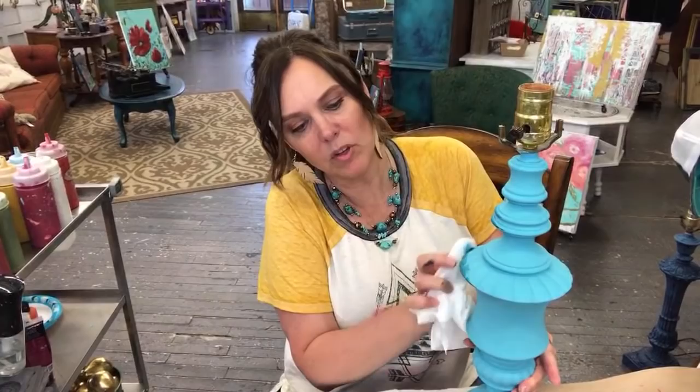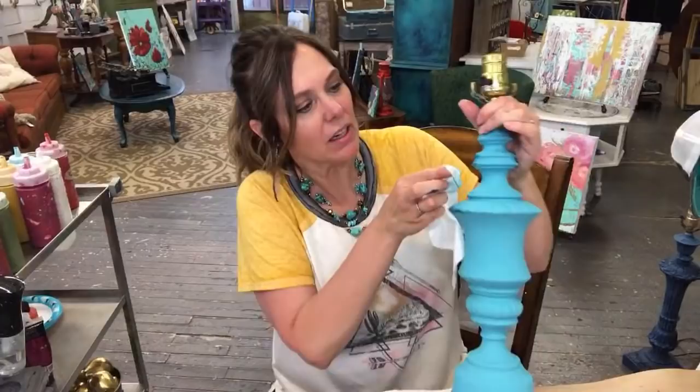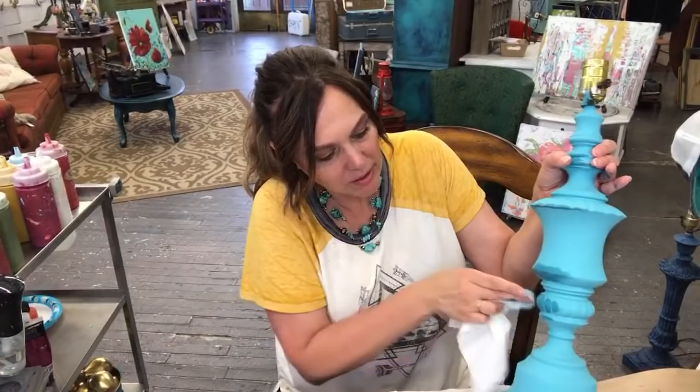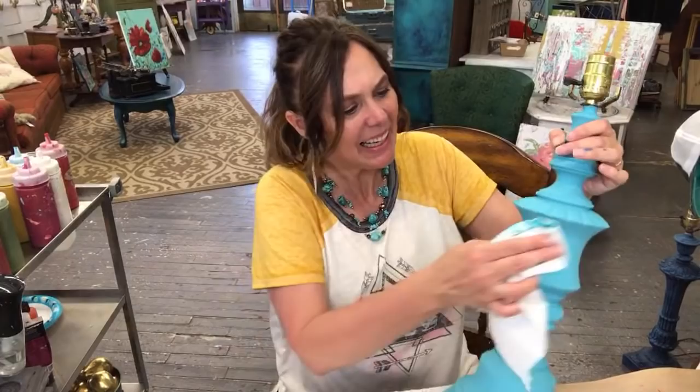When wet distressing a smooth harder surface like metal, you don't want to use as much force as you would with wood, although it is staying on there pretty well. This has been sitting painted for a couple of days so it's starting to cure a little. I'm just hitting anywhere where it bumps out, where it would naturally wear. When you wipe it, turn your rag so the clean part is always touching the surface.